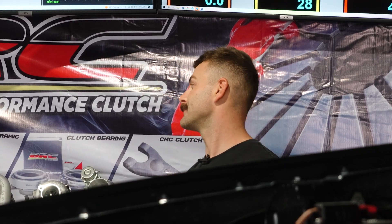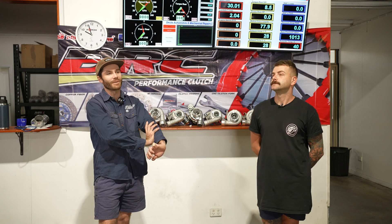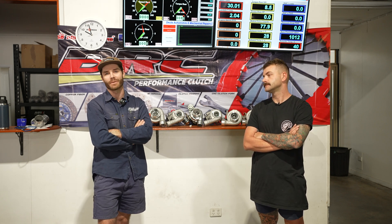So we're over here at Desta Automotive, just chucking the Ranger and the Raptor on the Dyno, basically just doing some testing to see if there is any difference, mainly to make sure we don't go backwards. Probably minimal gains for an airbox, but we're really looking for better filtration, better surface area on the filter, and a fully sealed airbox.